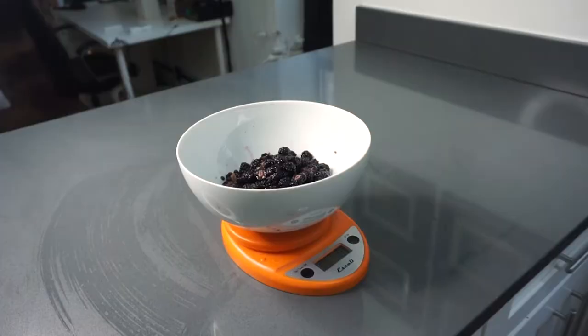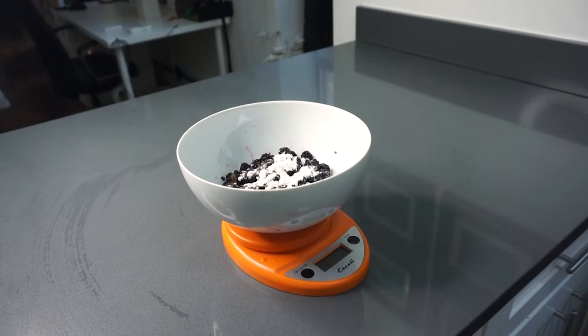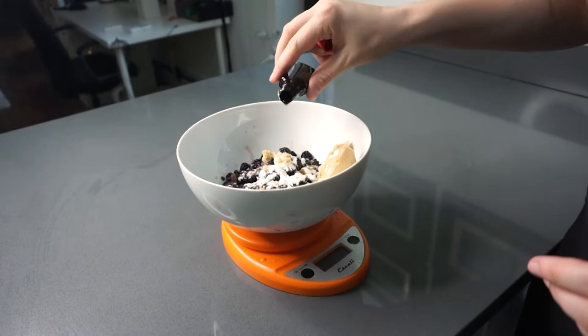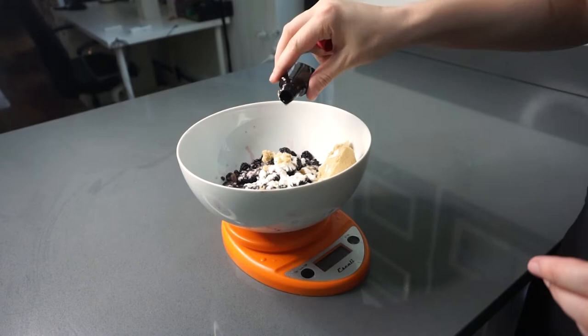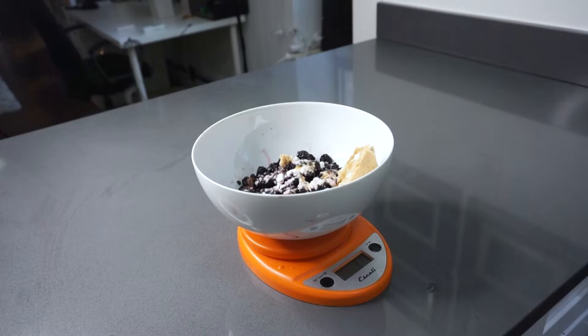Once all the blackberries are chopped, you're going to move on to creating the filling. In a large bowl I'm combining the blackberries with some cornstarch, then I'm going to add in some light brown sugar. For my recipes I always prefer to use a scale to weigh all the ingredients just to make sure they're as accurate as possible. After that I'm adding in a little bit of vanilla extract followed by some lemon juice. Once that's all together, give it a quick stir until well combined, then set it aside while we make the crumble topping.